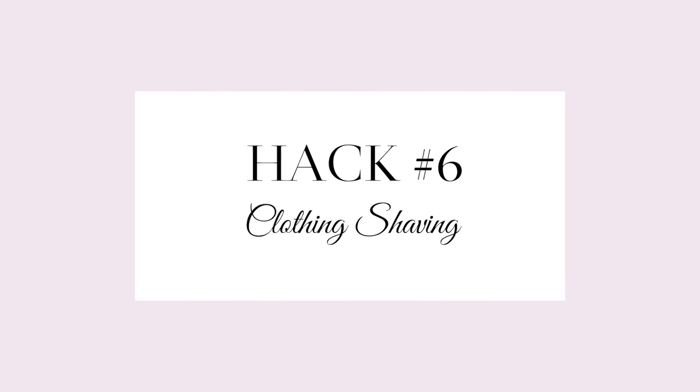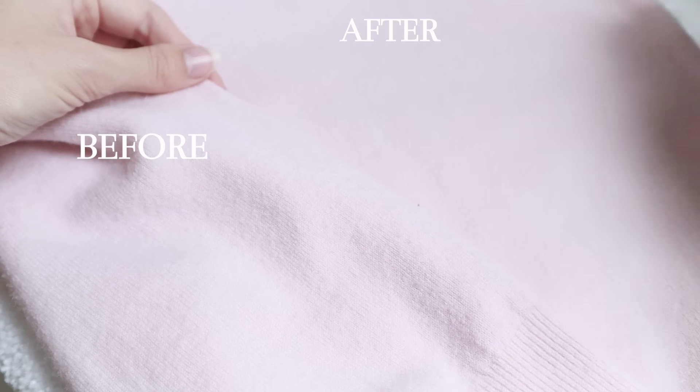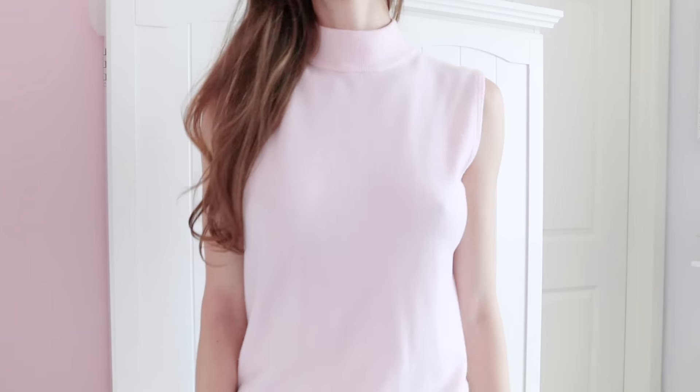Do any of your clothes look just a little too loved? Don't worry — all you need is a shaver or razor. Just shave off all those little pills and you can see there's definitely a lot of progress. Then go in with a sticky roller to pick them all up as you go. It looks so much better and smoother after, and you can keep wearing your favorite piece.